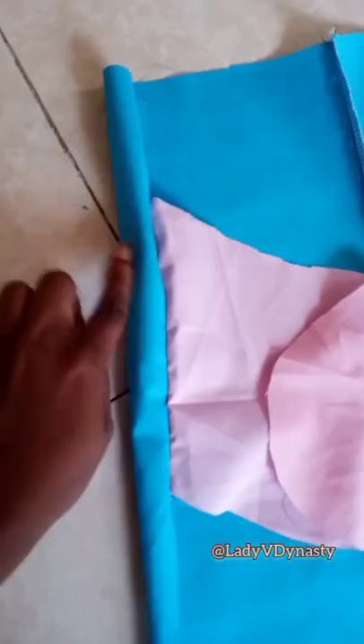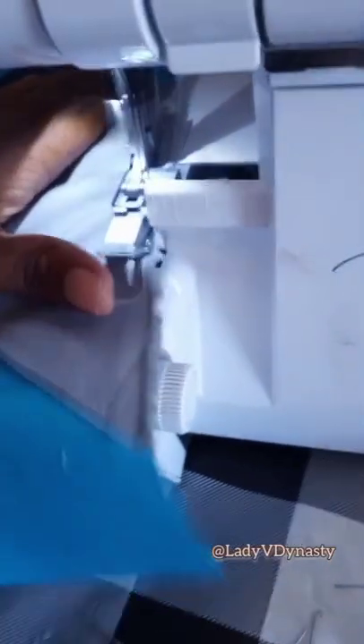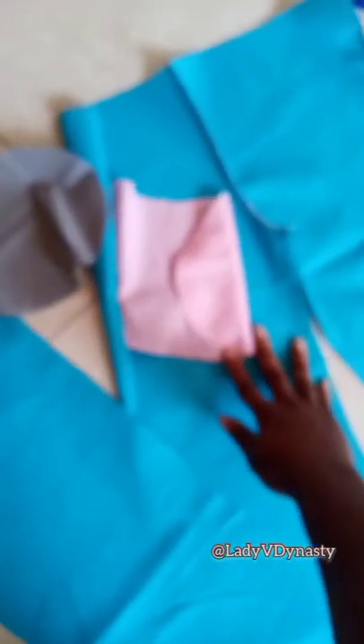We made the seam on the inside, so let's serge it — or you can sew it, remember you can do it either way. This is it sewn onto the right side, but it folds into the wrong side, same way as the front.